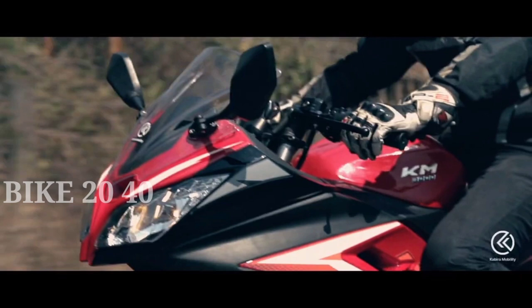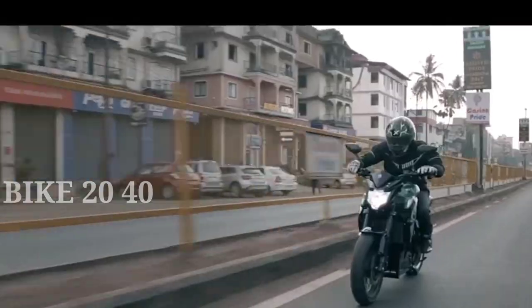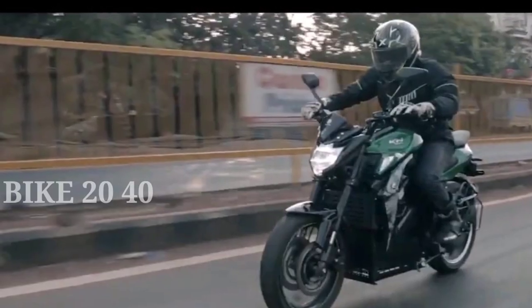As we have the KM3001 in this video, we will now take a closer look at the KM3001.